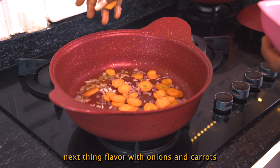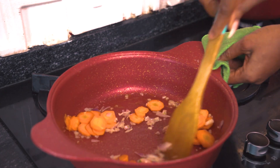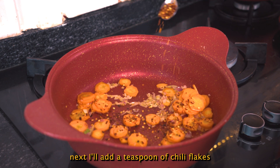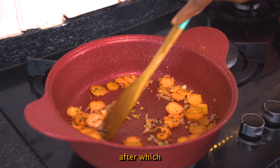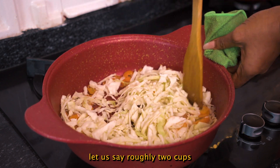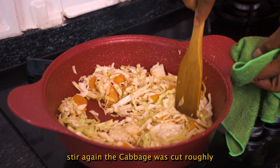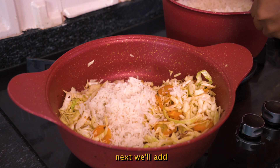Now I'll put in some carrots. Next, I'll add a teaspoon of chili flakes, after which I'm going to add in some cabbages — roughly two cups. Stir to combine, add the seasoning in and stir again. The cabbage was cut roughly. Next, we'll add in our rice.